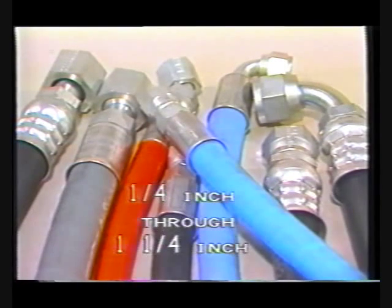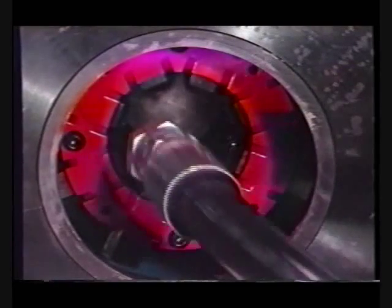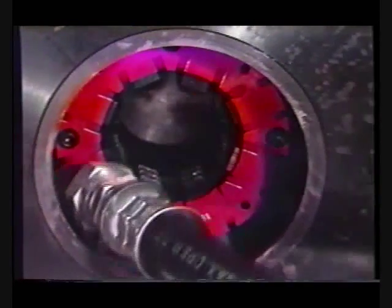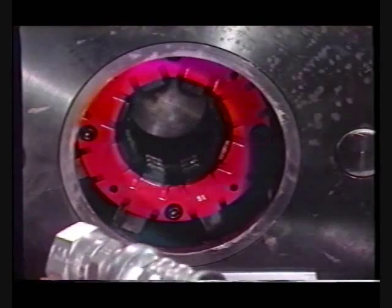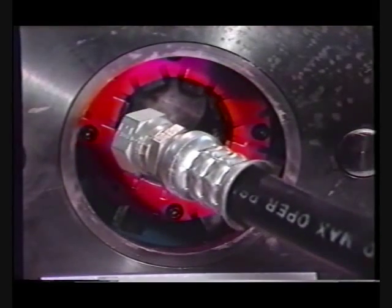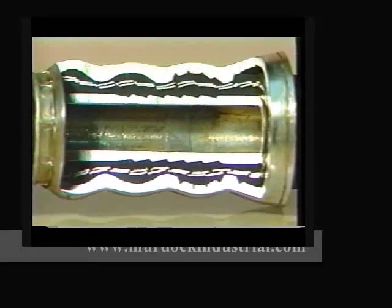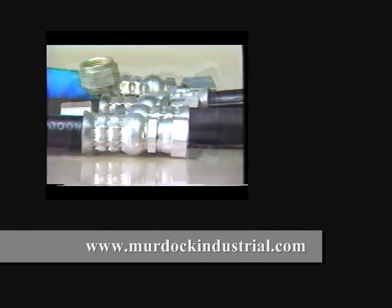The FT-1330 machine crimps both barrel and flat crimp Aeroquip fittings on a variety of Aeroquip hose in sizes ranging from one-quarter inch through one-and-one-quarter inch. The color-coded crimp die cages supplied with the FT-1330 machine feature a horizontal-tooth barrel crimp design, which has been field-proven to provide high-quality performance and maximum fitting retention without the need for skiving the hose cover. The deep indentations in the socket bite down through the cover to reach the wire braid reinforcement. This fitting meets and exceeds industry performance standards, along with Aeroquip's more stringent engineering standards.